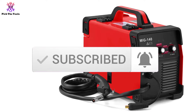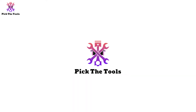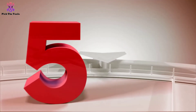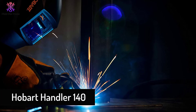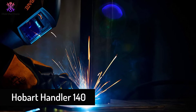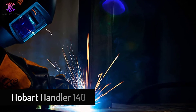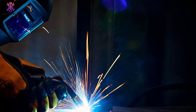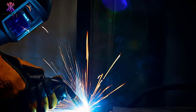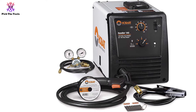Let's get started. Starting at number 5, we have the Hobart Handler 140. If you are in the market for the best overall MIG welder for your home workshop, then this is a fantastic option. For starters, this model has one of the widest current ranges available on the market today, which makes it very easy to find the right amount of power for whatever project you have in mind.